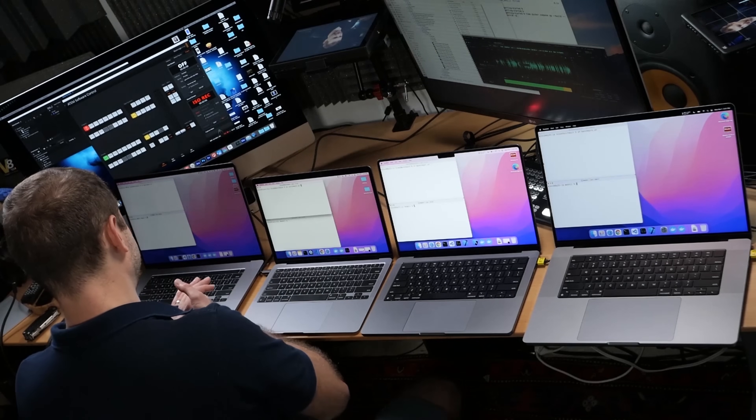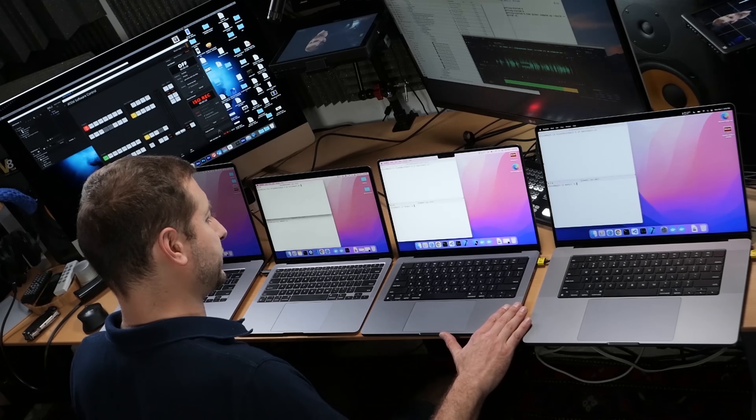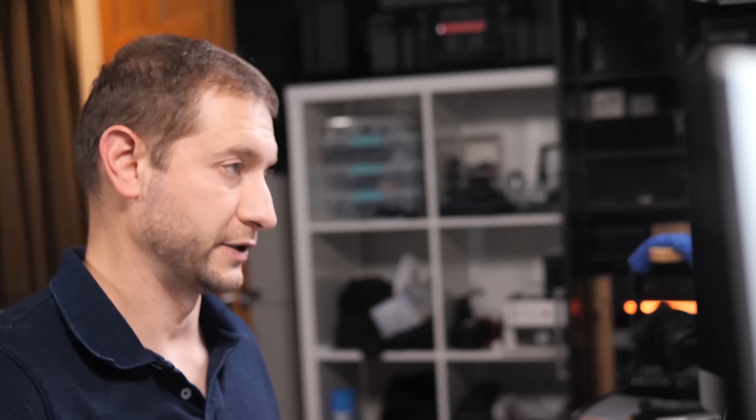The Intel machine is at 61 degrees just standing there, not doing anything, and the fan is spinning at 1700 RPM — that'll kill your battery. The MacBook Air doesn't have a fan; it's a nice cool 38 degrees just sitting there. MacBook Pro 14 is at 49 degrees, fan is off. And the MacBook Pro 16 is at 46 degrees, fan is off.